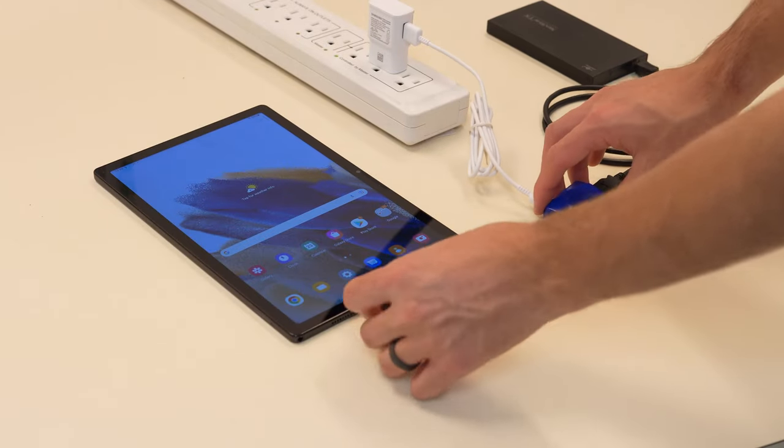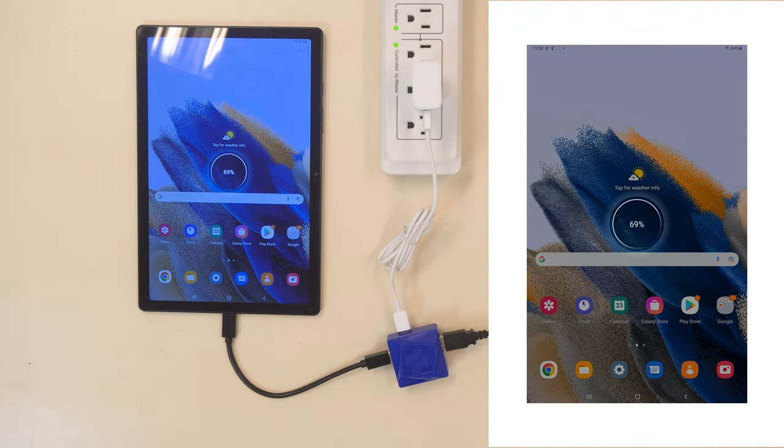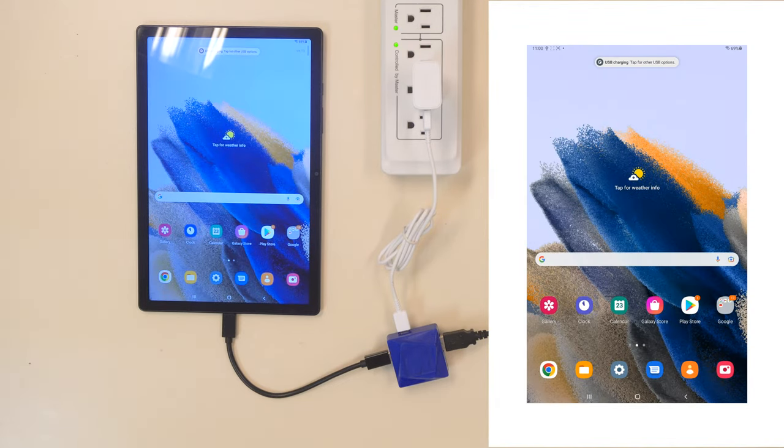Lava's Charge Plus adapter allows you to connect a USB peripheral, such as an external hard drive or USB memory stick, to a mobile device while simultaneously charging it.